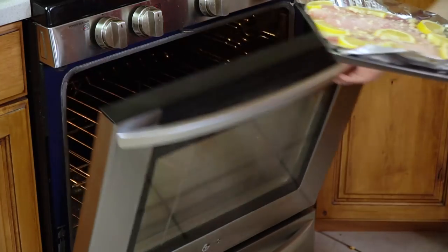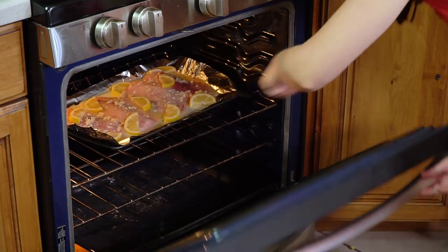Next I'm going to pop this in a 400 degree oven for 10 to 12 minutes. You'll know your fish is done when it flakes easily with a fork.